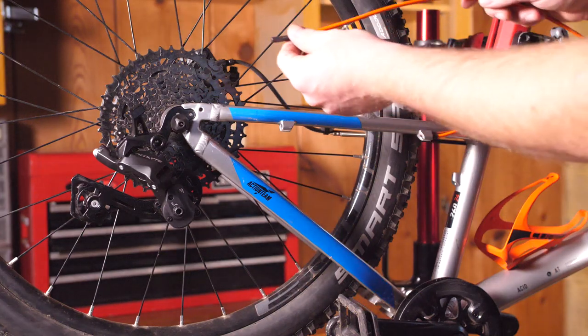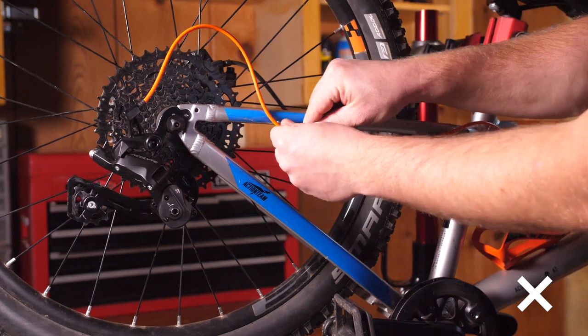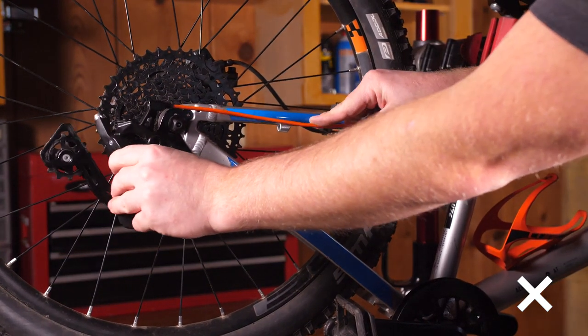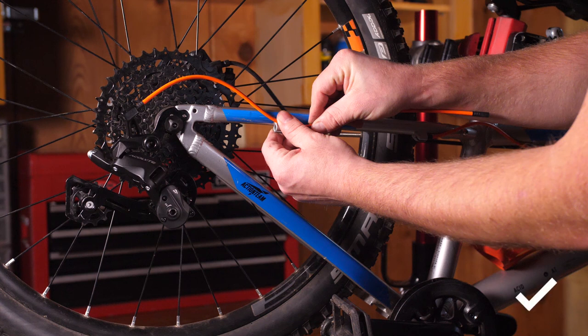When cutting the cable housing, make sure there's not too much of a bend, as that can cause extra friction and affect shifting performance. Also make sure the housing isn't too short — if the rear derailleur can rotate forward at all, that's not good. You want just a slight bend, with the housing coming out of the rear derailleur pretty straight and then bending toward the frame. You can also consult your frame manufacturer, as they should have guidelines for the best way to route cable on your specific frame.